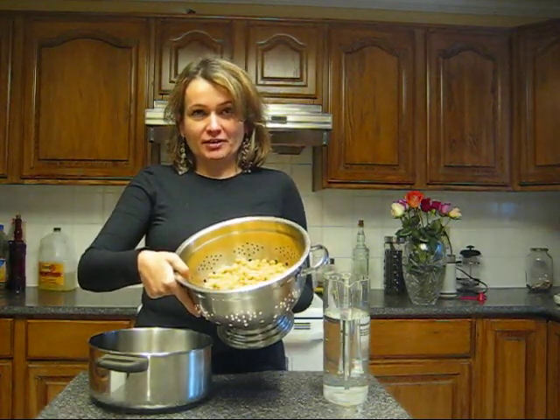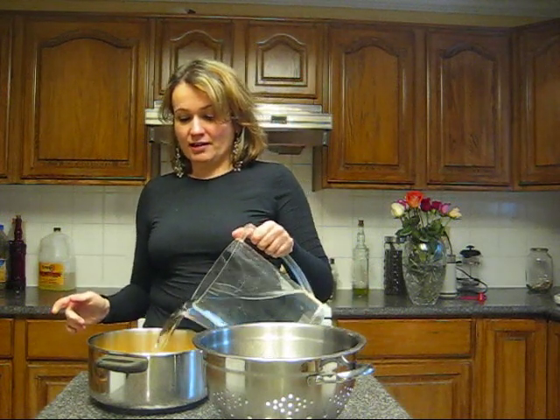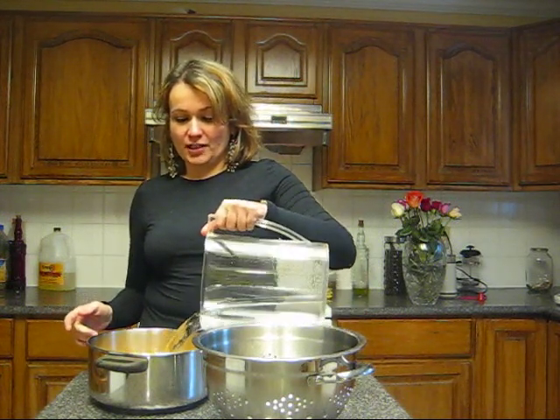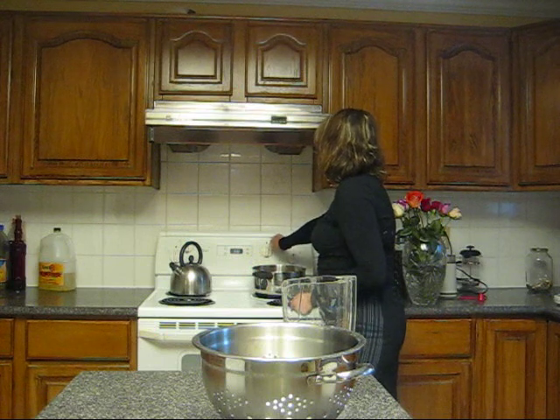After you soak the chickpeas overnight, they will expand and become much bigger in size — and that's okay. I've strained the chickpeas from the soaking water. Now I'm going to put them in a very large pot, cover them with lots of cold water, and boil them for about an hour. I've set that on maximum and will let the chickpeas boil until they're nice, soft, and mushy.